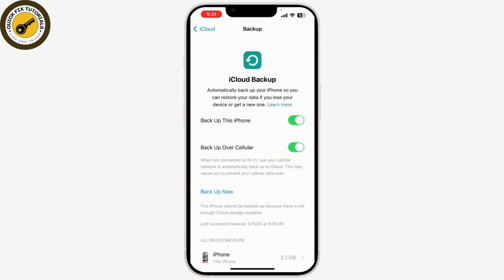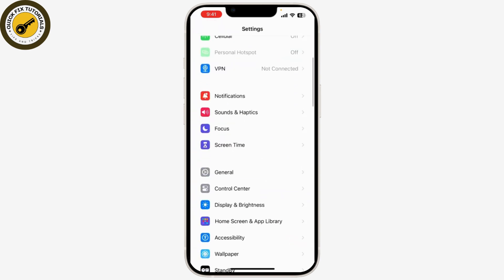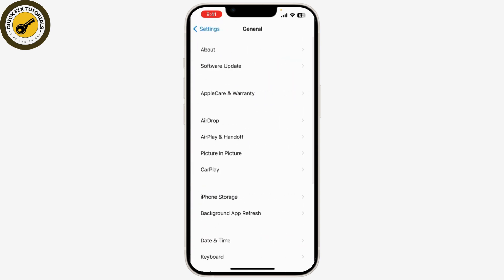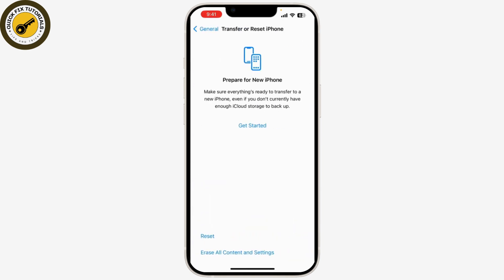Wait for the backup process to complete. After you've got your backup done, let's proceed to the factory reset. Open Settings again, go to the General tab, scroll down, and tap on Transfer or Reset iPhone.